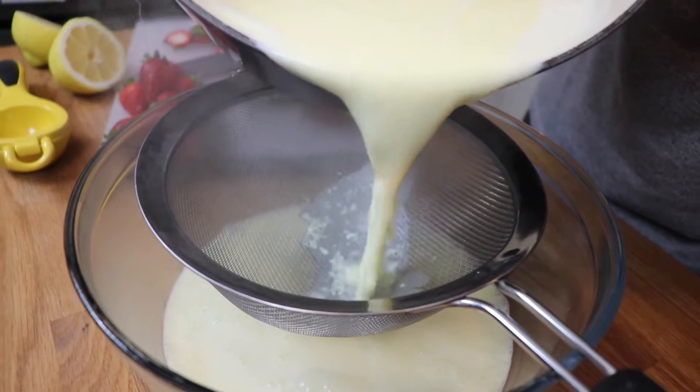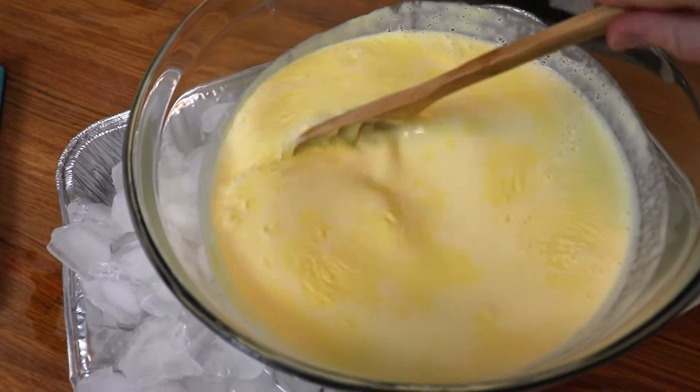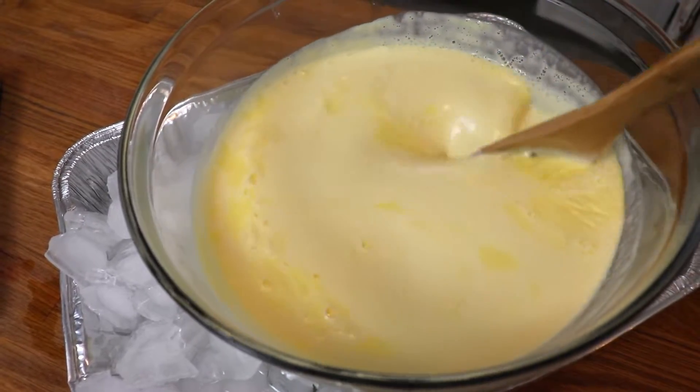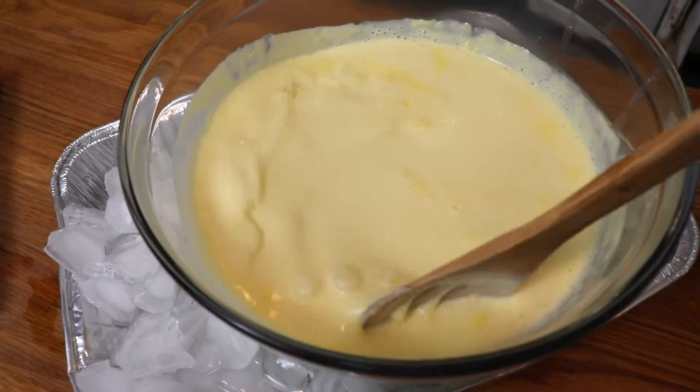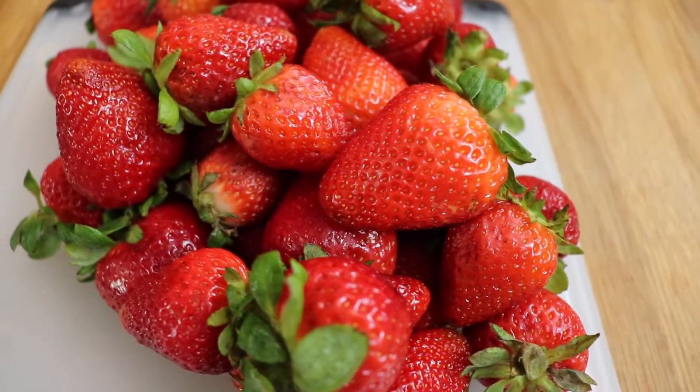Then this is going to have to cool completely before you put it into your fridge. I decided to put it over a big container of ice to help the cooling process go a little bit faster. But once it had cooled, I covered it with plastic wrap and then popped it in my fridge overnight.